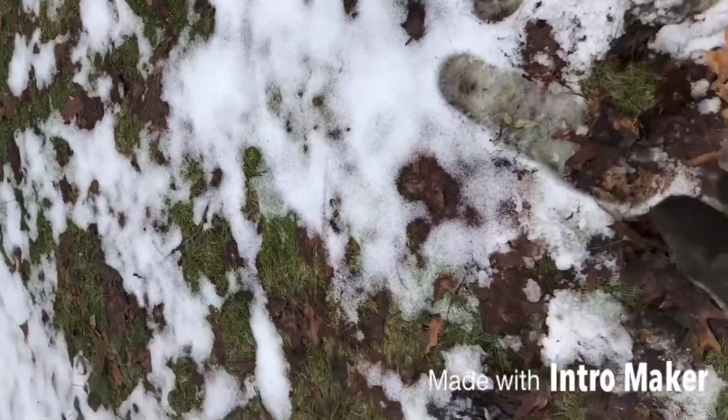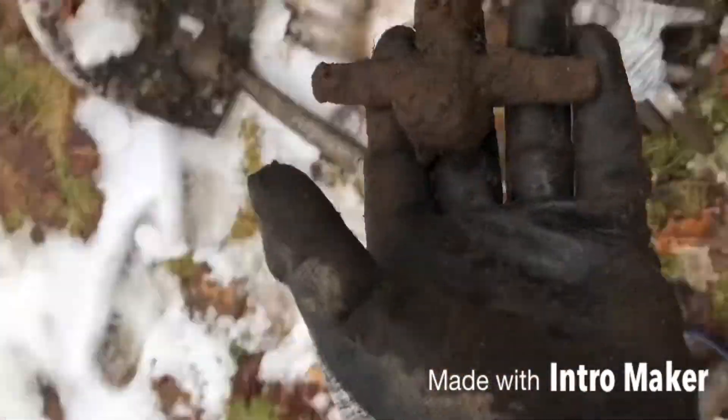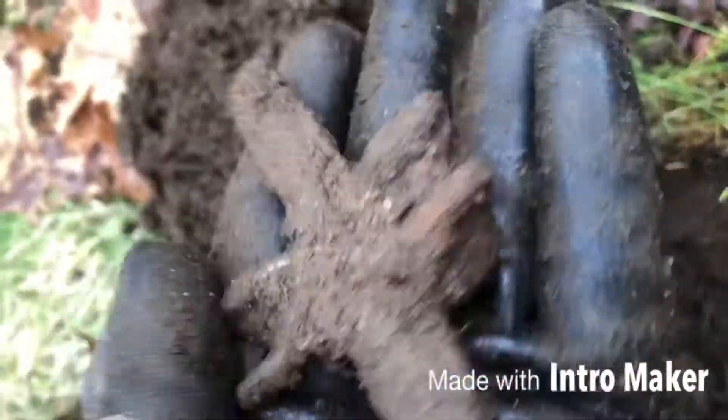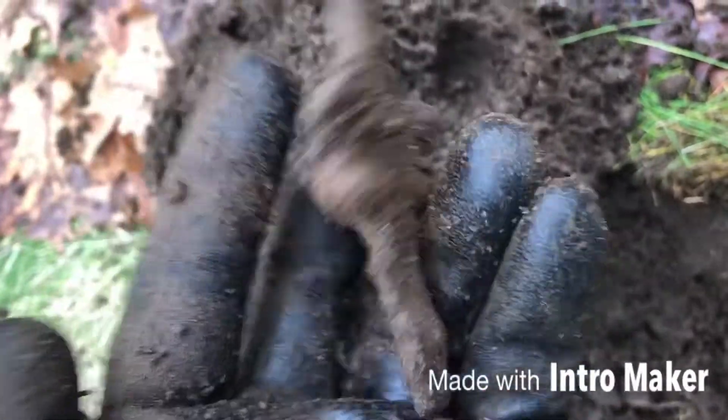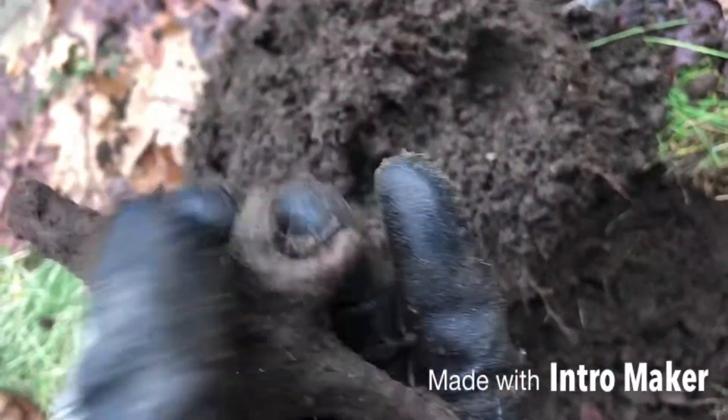There's a lot of trash and junk out here. So that's what I found so far — that iron piece and a cool bottle cap. Keep on beeping, my friends.